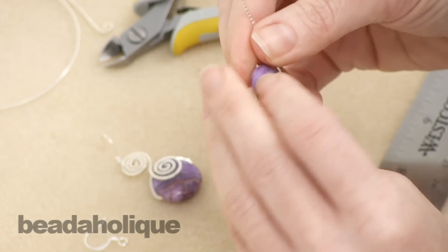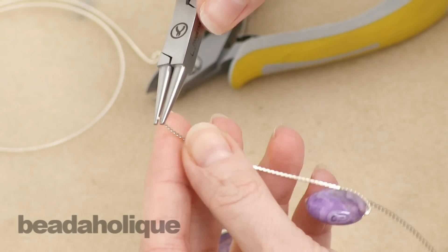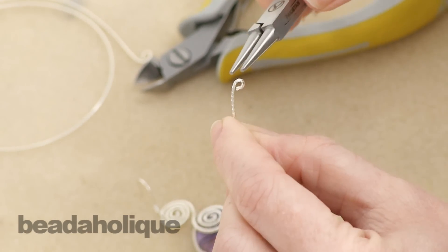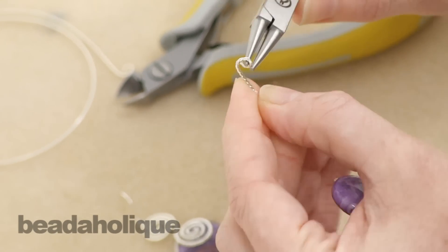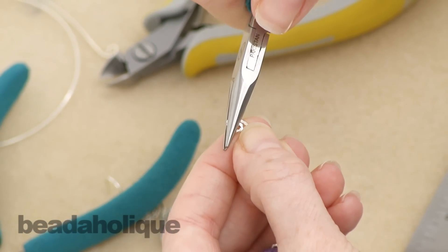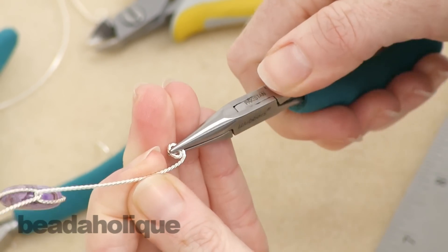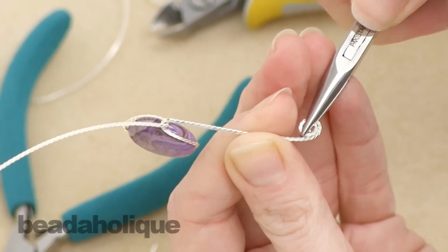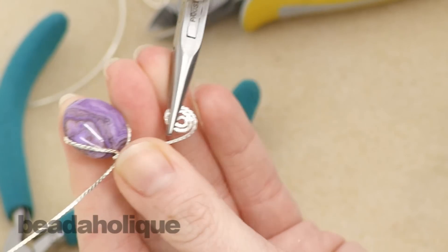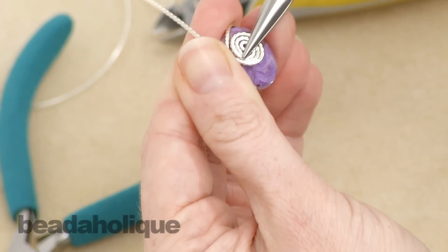Now we need to create our spiral. To do that, using your round nose plier, grab the tip of the wire and make a loop. Go ahead and continue making a spiral, just like so. Grab it with your chain nose and flatten it out in case it got a little bit wonky. Now take your chain nose and just literally coil the wire, walking this circle along the edge of the wire, just spiraling it. Do that until you can't do it anymore.